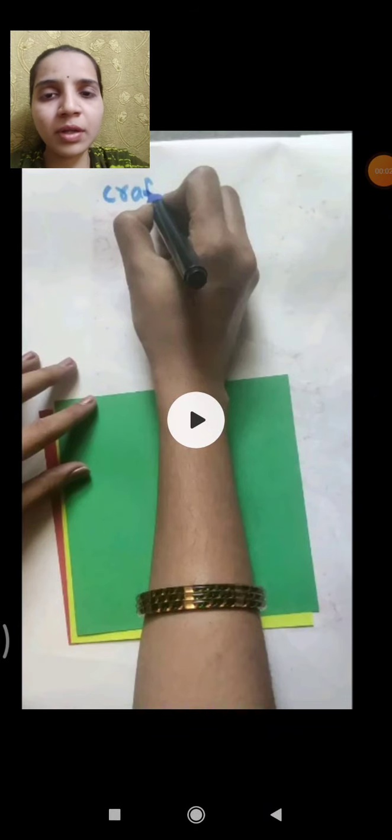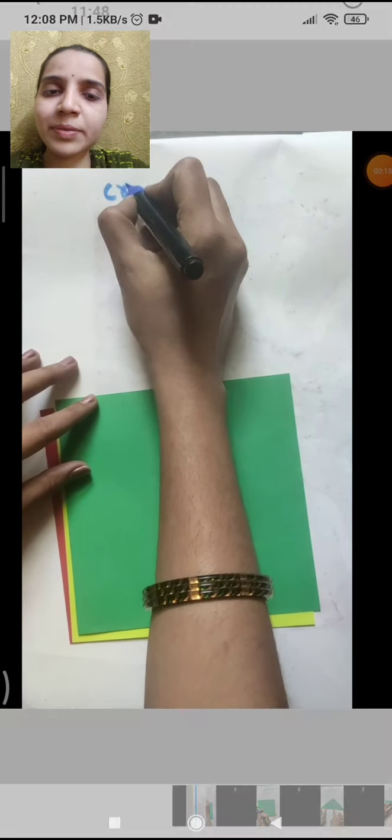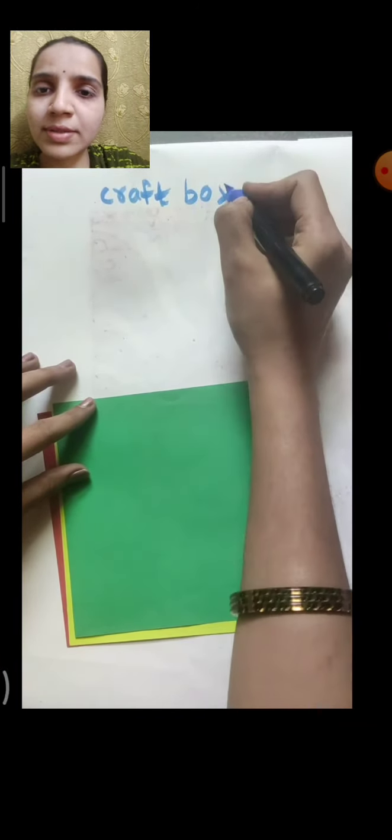Good morning kids, Sairam. Today's topic is craft box — a very simple and easy craft box we are going to make. This is our craft box, and you can keep any small things in it.